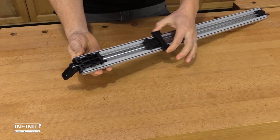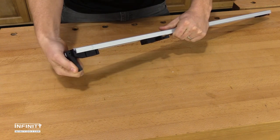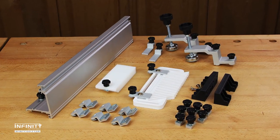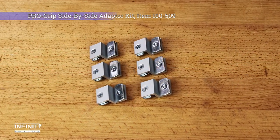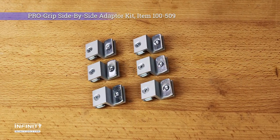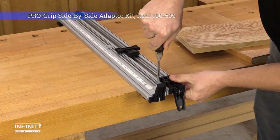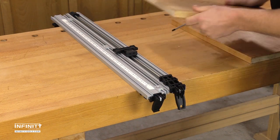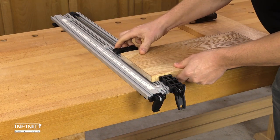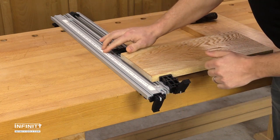The low-profile clamping jaws and cam lock design provide three levels of clamping force. When it comes to accessories, ProGrip can't be beat. The side-by-side adapter kit allows you to connect up to two pairs of ProGrip clamps together side-by-side, with one facing down to clamp to your workbench and one facing up to secure your workpiece. This configuration keeps your workpiece low, provides plenty of support, and allows you to use the clamp's adjustable ruler.